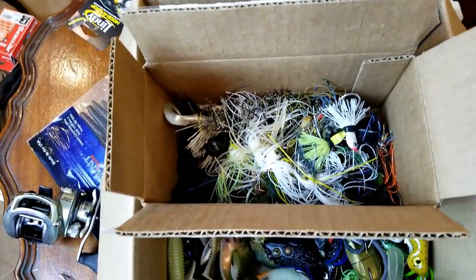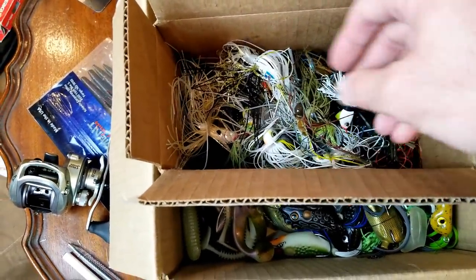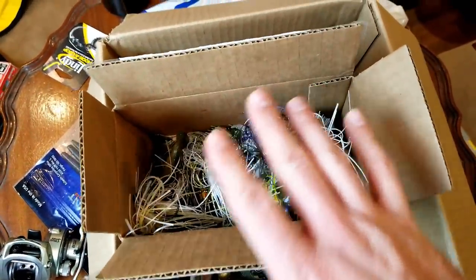Also had a little box of these - these were all the open hook deals. So all kinds of spinners, chatter baits, just extra stuff. Ouch, that one's sharp. All extra stuff that I had laying around. I just wanted to get them all picked up at least in a box so I can organize them - not on the ground.